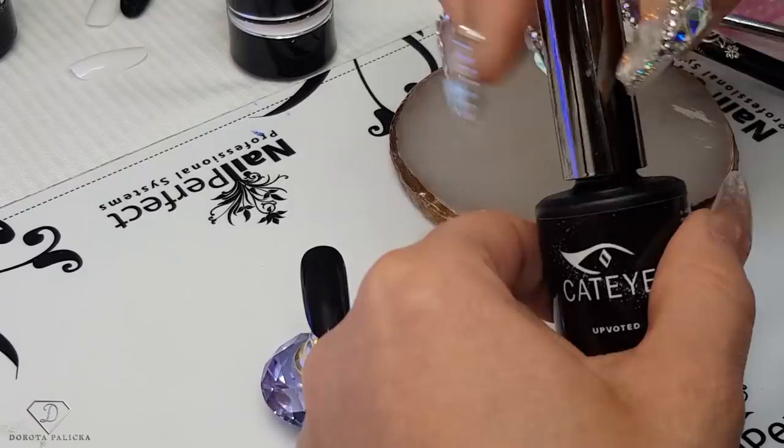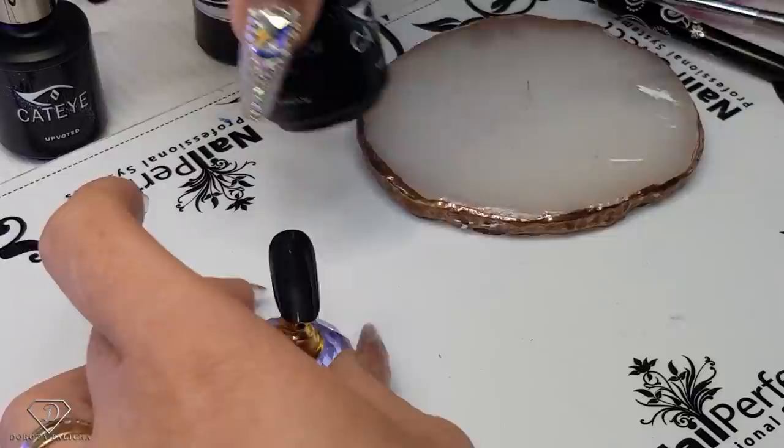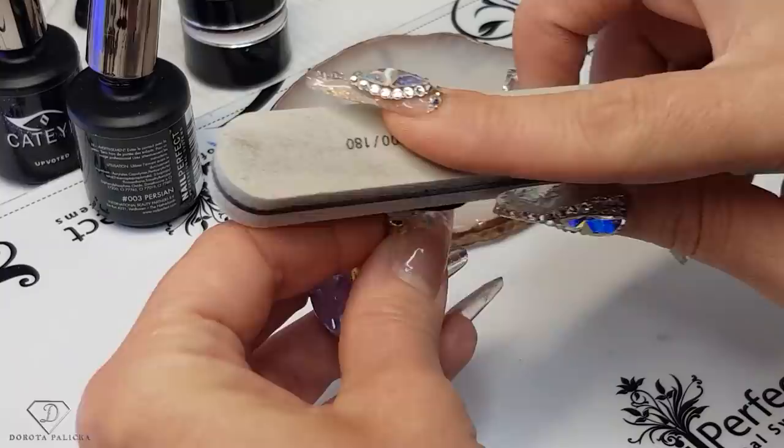So I'm going to use the cat eye — I think that's the blue one, number four. No, that's the purple one. That's the blue one, so it's number zero three. Just put a tiny bit of it on the side above the tip, and we are going to paint this beautiful design.